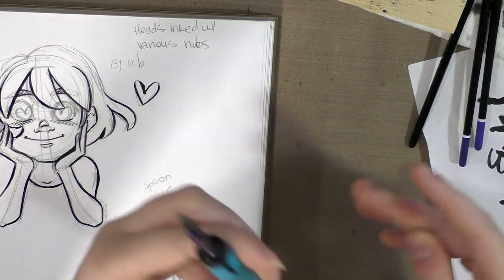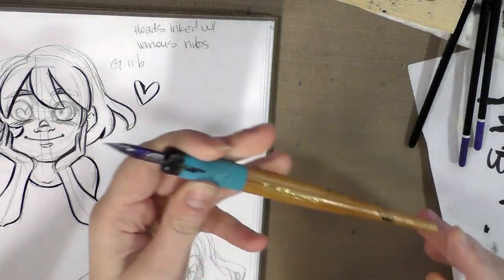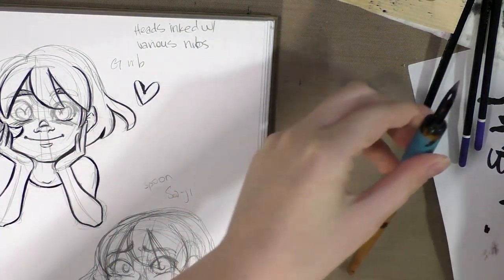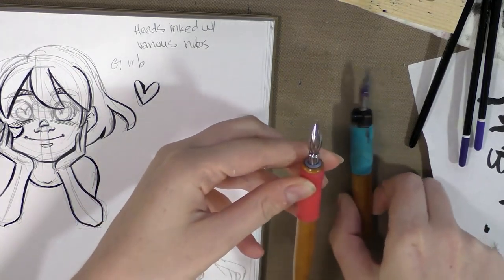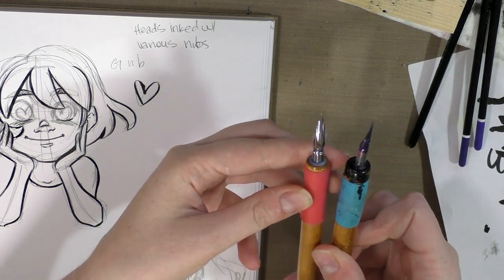It used to have a cap that went over so you could leave your nibs in your nib holder and they wouldn't get wrecked. As you can see, it looks like it's seen better days — it's because it's seen a lot of use. I also really like the Kuretake nib holder. They look pretty similar, but the Kuretake nib holder is a little bit smaller.